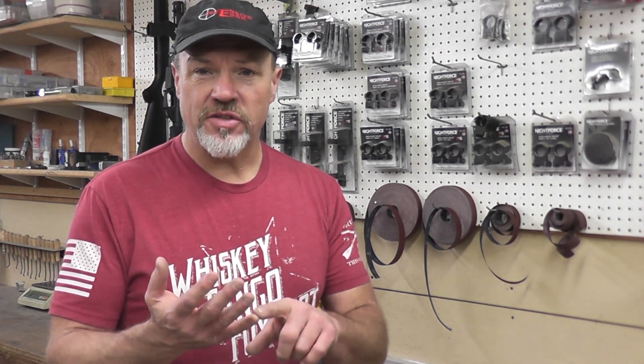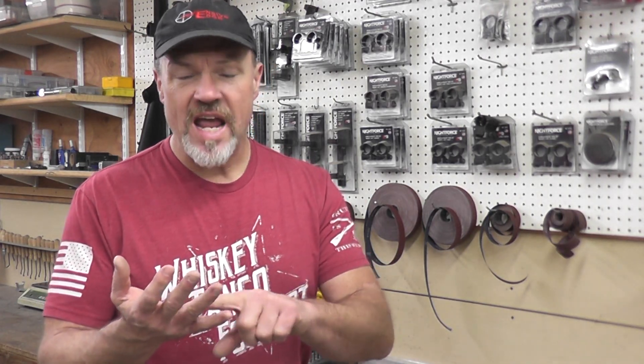Mechanically speaking, there's just a few things about bedding. Make sure that your bedding is tight, it hasn't shrunk, it doesn't have voids, you don't have any issues in it. But it does not have to be pried out of there with a crowbar. Some guys won't put relief or tape certain areas. You should be able to take the barreled action out of the stock pretty easily in a good bedding job. You shouldn't have to wrestle it out of there, you certainly shouldn't have to pry it out of there. That does not have to be like that to ensure good accuracy.